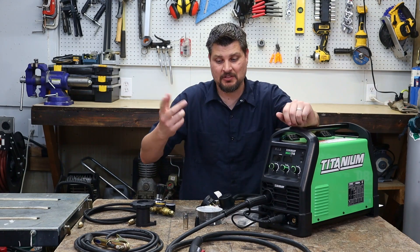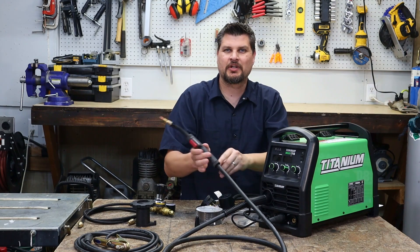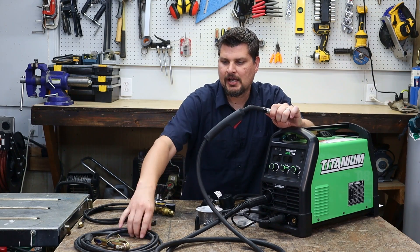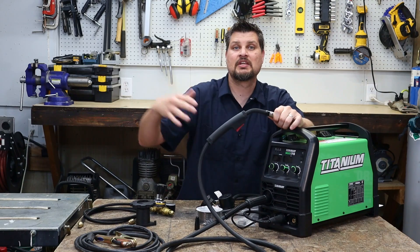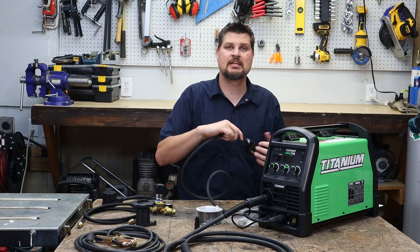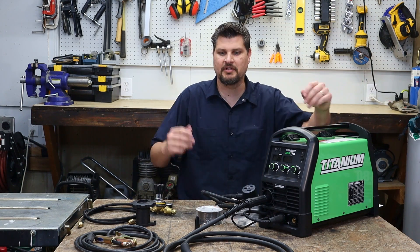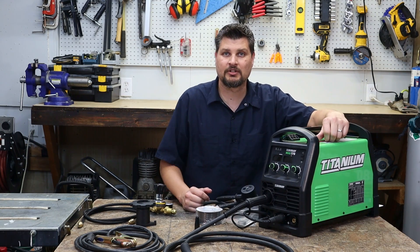This definitely is not an unboxing video — it was already an open box deal and I wanted to get it home and quickly take it all out to test it. Some things I noticed right off the bat: the MIG gun is just a standard, regular cheap MIG gun. Same with the ground clamp, though it does have a good bite. One thing I like is that both are about 10 feet in length, and the power cord is also a nice 10-foot length.